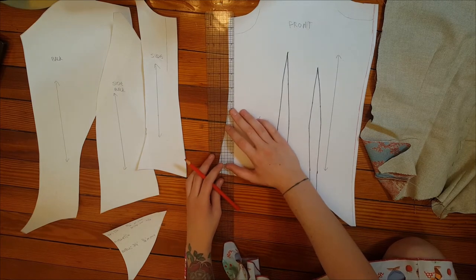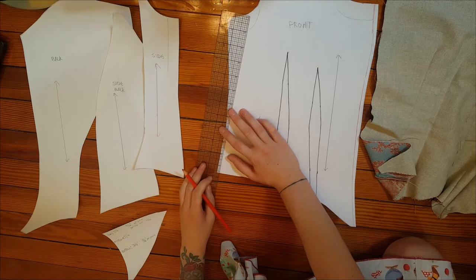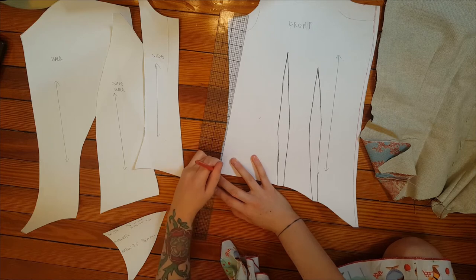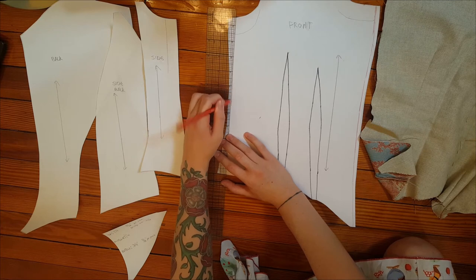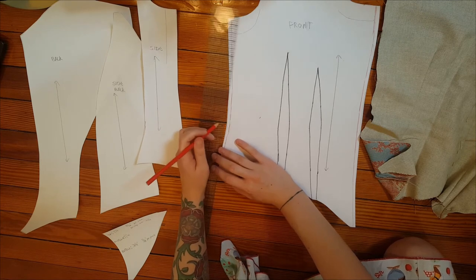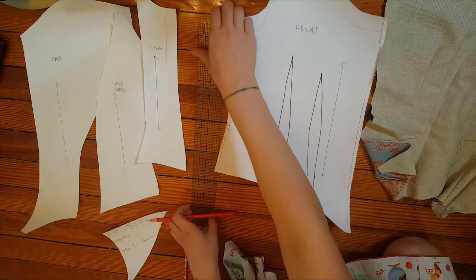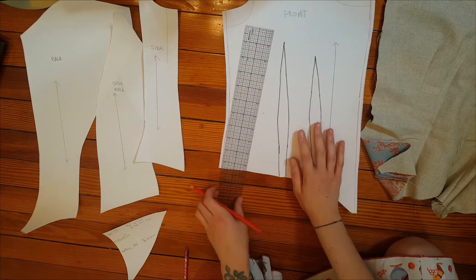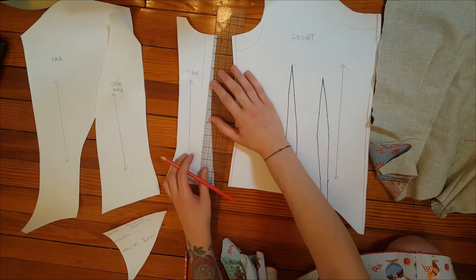Now, because my measurement isn't exactly the same all the way down, when I get to where it changes — it's a much smaller amount at the bottom than it is at the top — I just kind of gradually slope them together until they make a nice smooth line, and then do that for all of your pieces.